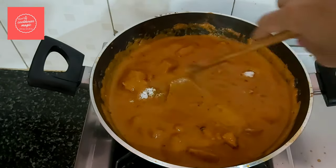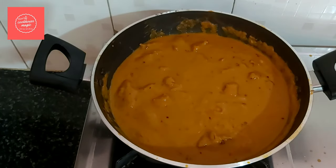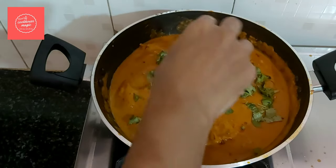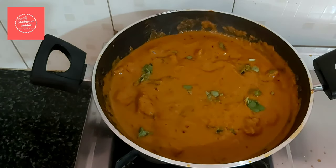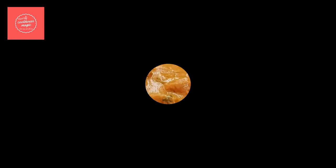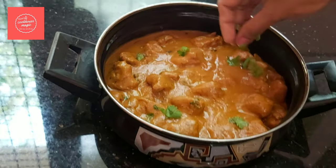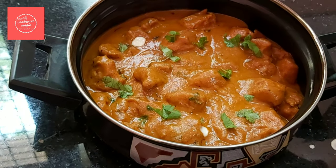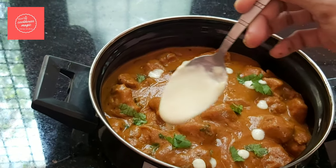I am going to make it a little. Finally, we will make it a little. We will turn off the flame. I am going to mix the butter chicken. I will mix the butter in a bowl. Mix it in a little — try it.